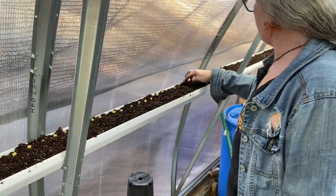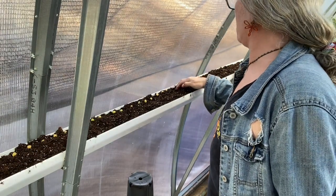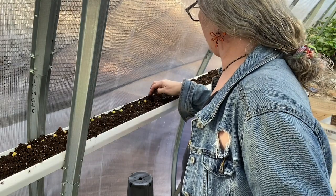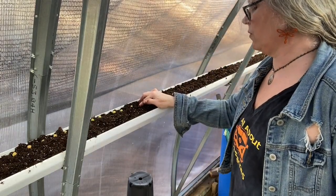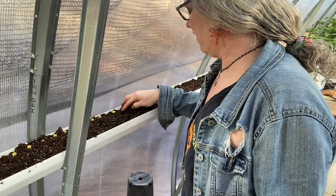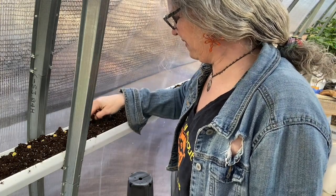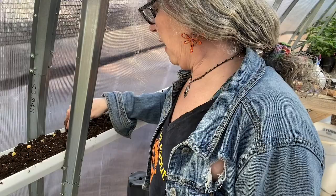I enjoyed the master gardening program so much — it just sent me full into everything gardening. I was already gardening before, but I was much more educated after the master gardening class. It was Bruce who saw it in the newspaper. This was the beginning of 1997 — February of that year — and Cody was only a few months old, he's 24 now. Bruce said 'I found a class for you' — the master gardening class — and every week I went twice a week for eight weeks.